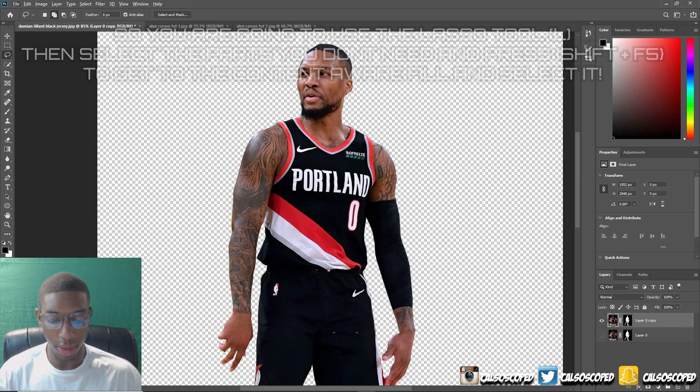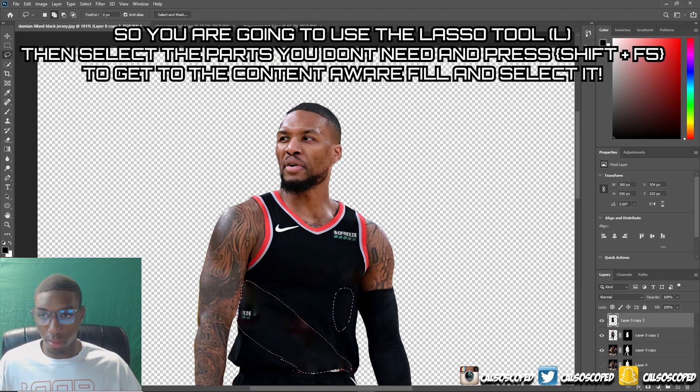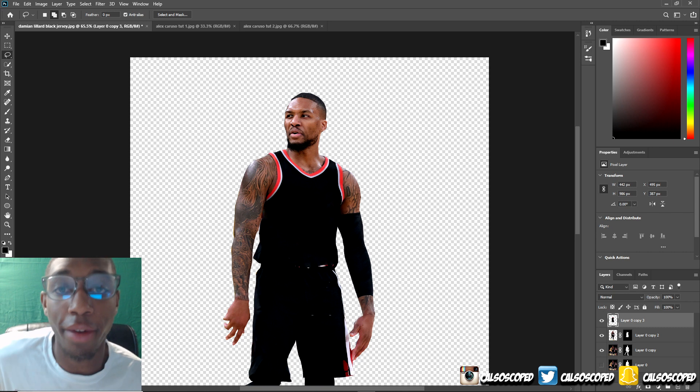How I'm going to be doing this — I'm going to use the lasso tool for the most part, or I might switch to the pen tool. I'm going to go around an area like this, say if I have 'Portland' written there, and select around it to remove it.